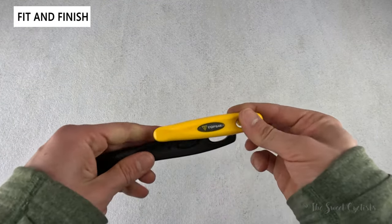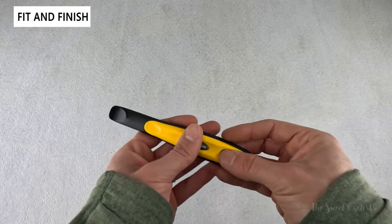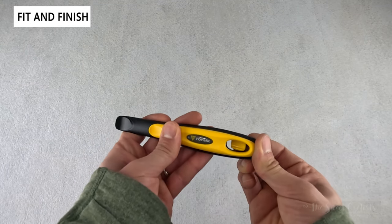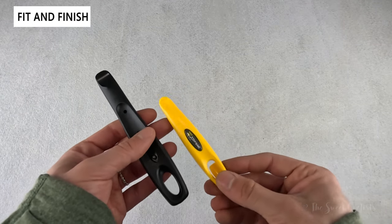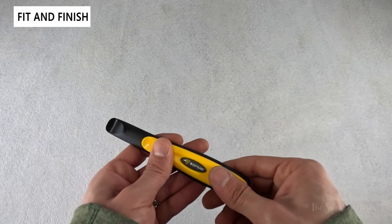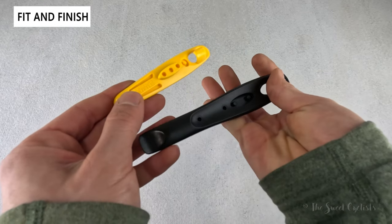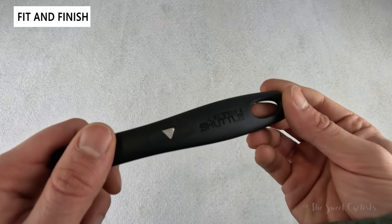The Topeak Shuttle Lever 1.2 is Topeak's larger size two-piece tire lever, consisting of a smaller yellow lever on the inside and a longer black one. It's just under six inches total length — fairly long but thin — and the two sit flush inside each other. Topeak also has the Shuttle Lever 1.1, which consists of two of the smaller yellow levers, which are more compact and can fit in smaller saddle bags. It's a pretty sleek design with minimal branding and a cool metallic Topeak logo on the inside.